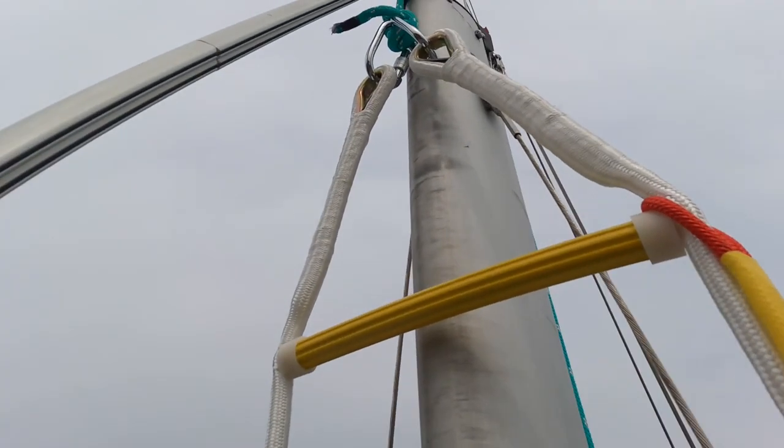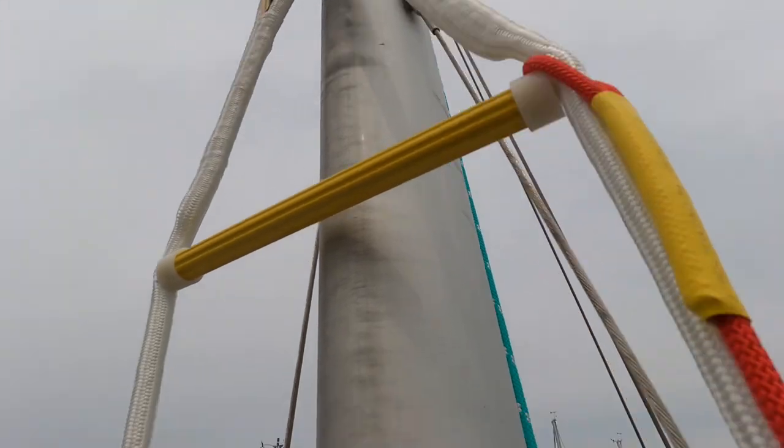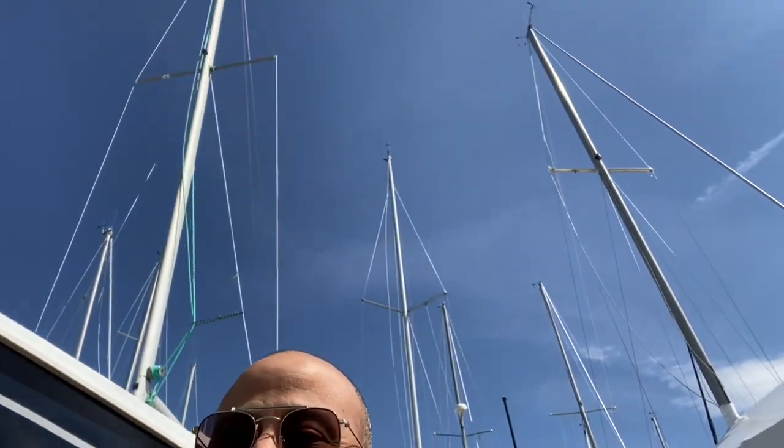It's right there — episode 21 of Solitude and Sailing. Stick with us as we climb up the mast. Today is the day that we climb up this mast.